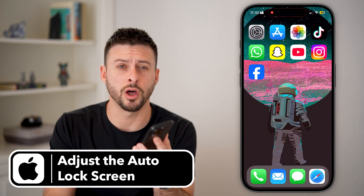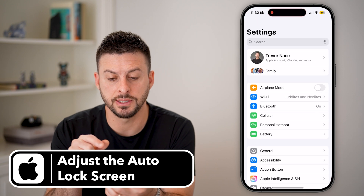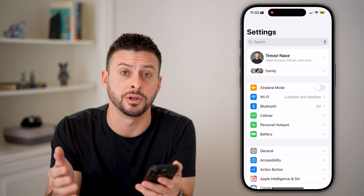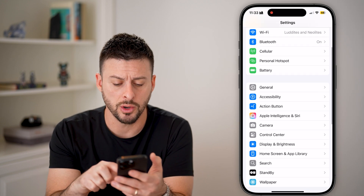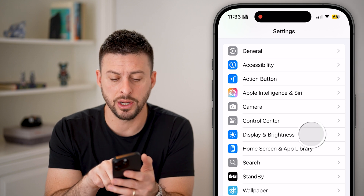Here's how to adjust the auto lock screen on your iPhone. If you head into the settings and you want your screen to turn off maybe after a minute, 30 seconds, or never, you can swipe down and tap on Display and Brightness.